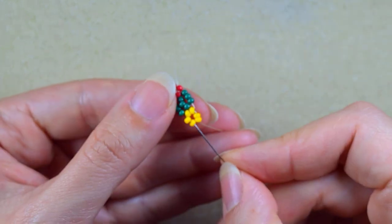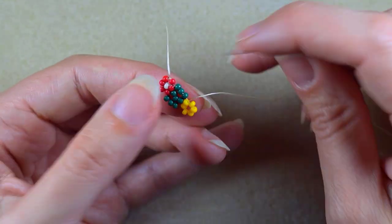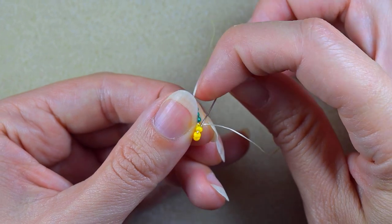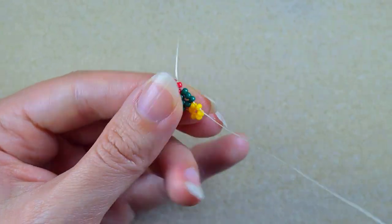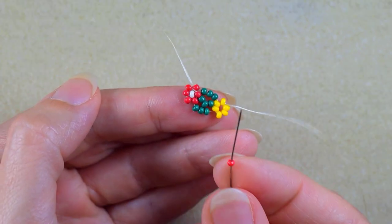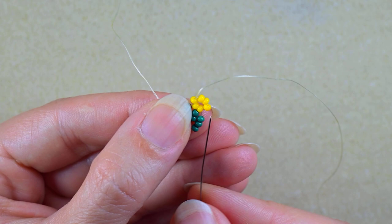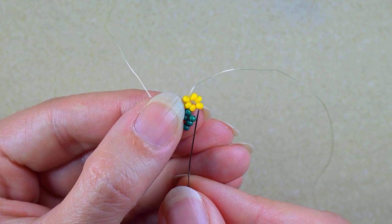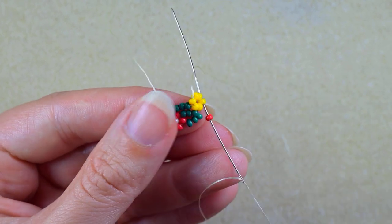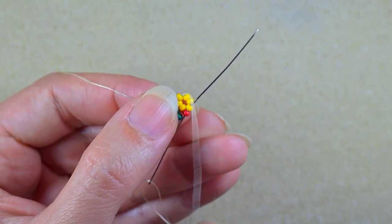Then I want to reinforce it. I go into this yellow and take a red one, and as I'm exiting from this yellow I go into the opposite yellow bead. To find the opposite, I count one, two, three — the third one is the opposite.